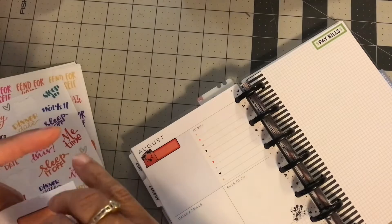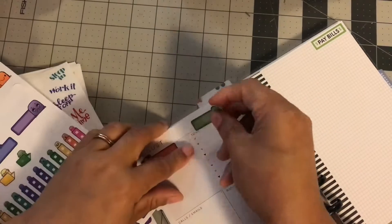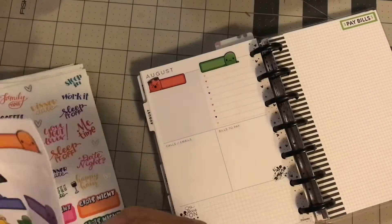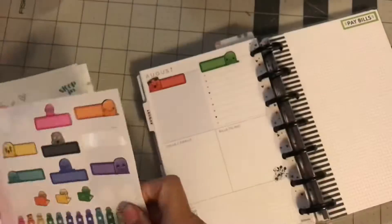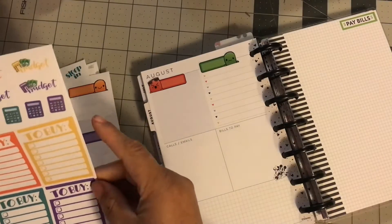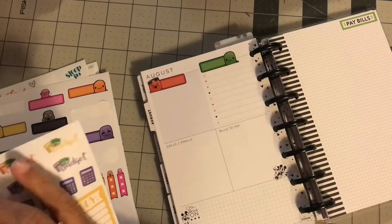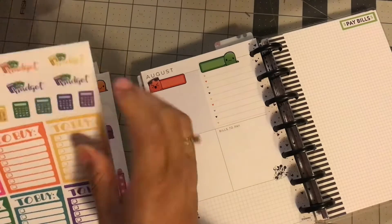I found these stickers from Chrissy Ann Designs and I was like, yep, this is what I'm going to use. If you have a lot of quarter boxes, especially that come in some planner kits, those would probably work in this section, but I didn't have any, so I'm going to use what I have.